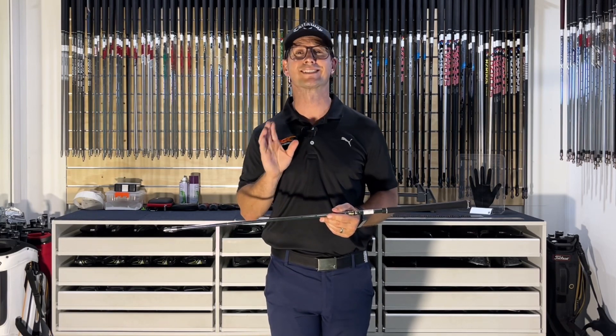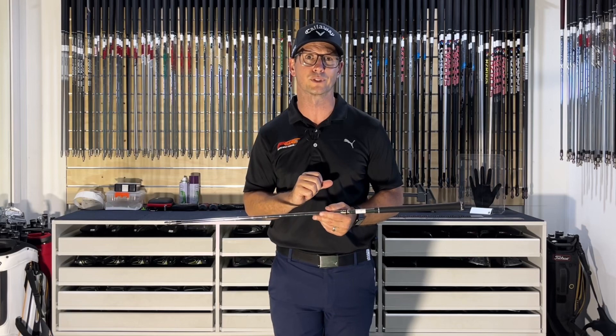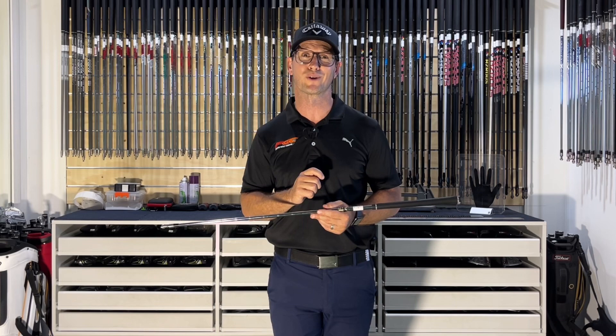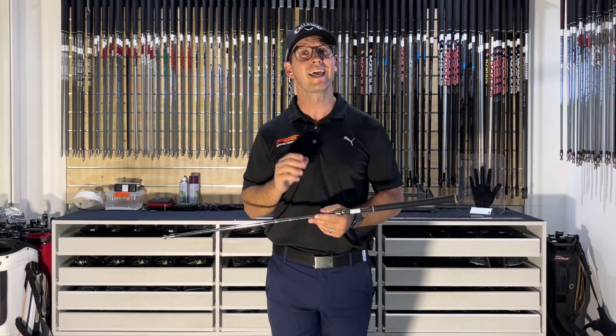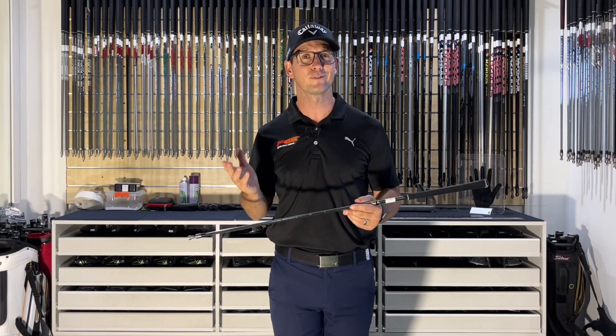If not, don't stress — Dynamic Gold has a variety of different shafts to cover all levels of golfers, and we will cover those in other videos very soon so you can see which one is going to suit your game. I hope you enjoyed that content. Any questions, please feel free to let us know, make sure you subscribe to our channel, and thank you very much for watching.